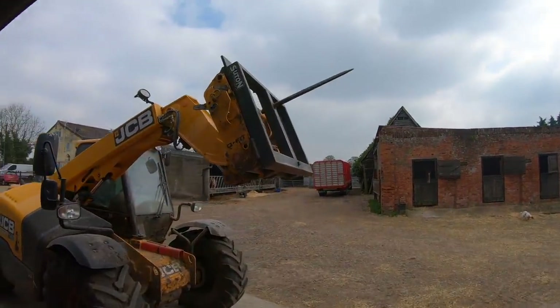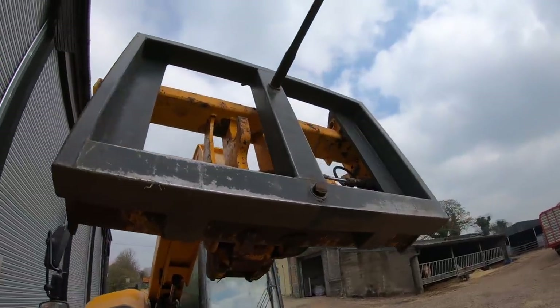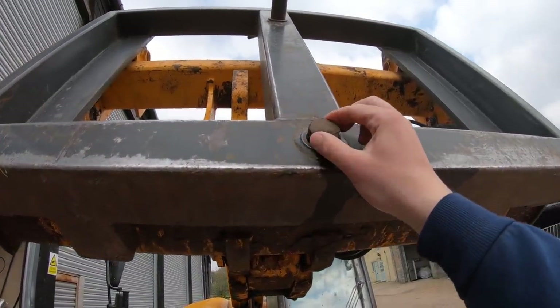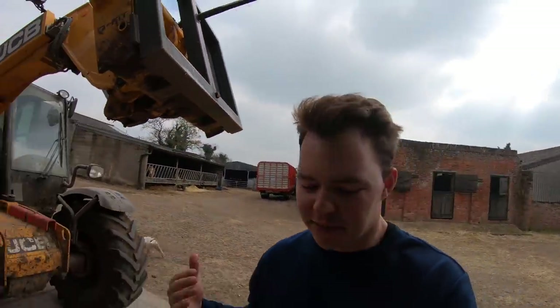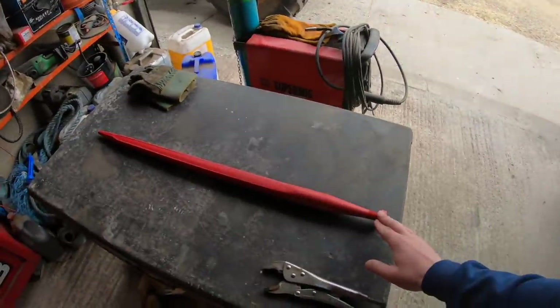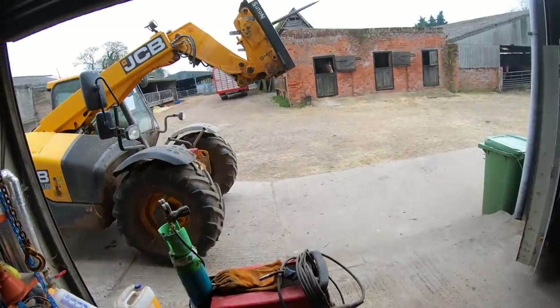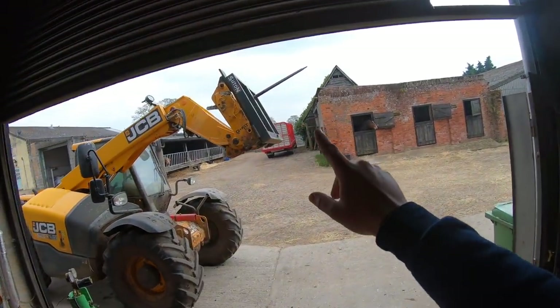As you can see, below the main spike the one on the bottom, this one here has actually broken off. So what I've actually gone and done today is I've gone down to Sutton, which is a local agricultural machinery company, and I've bought a new bale spike — a replacement spike to go on to the bottom there of that single bale spike.